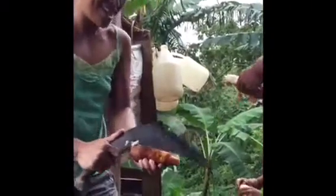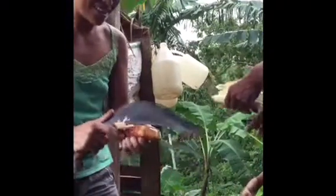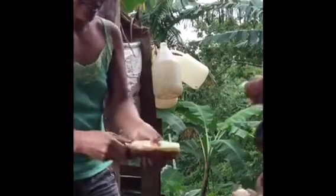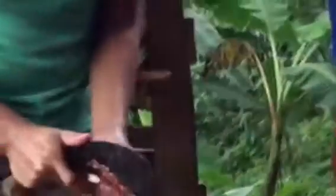Cut through the skin of the Balanghoy using a knife. Josephine is using what is called a sangot. Cutting through the skin of the Balanghoy first makes the process of peeling it easier.